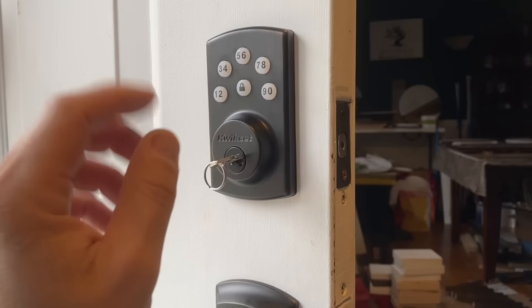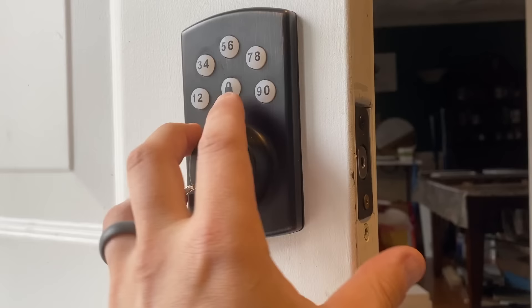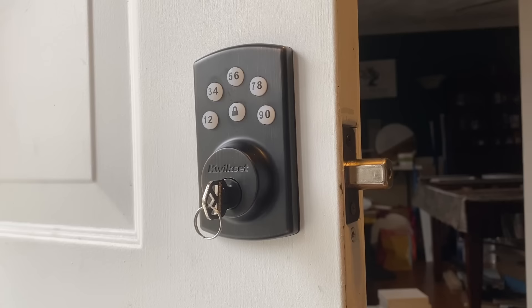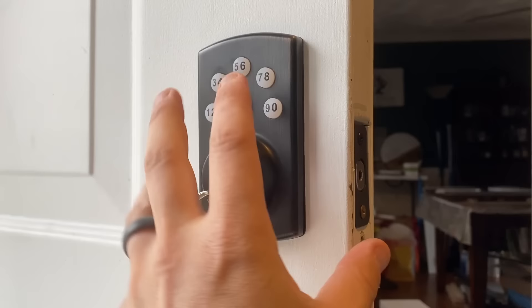So now that is set up - it knows which way is locked and which way is unlocked. To lock this thing, you don't need a code, all you have to do is press lock. But make sure that you're not outside without having set the code first or without having a key, because you're not going to be able to get back in.